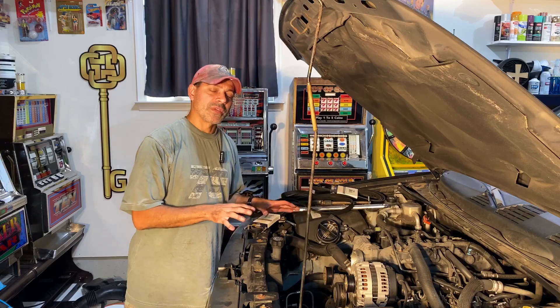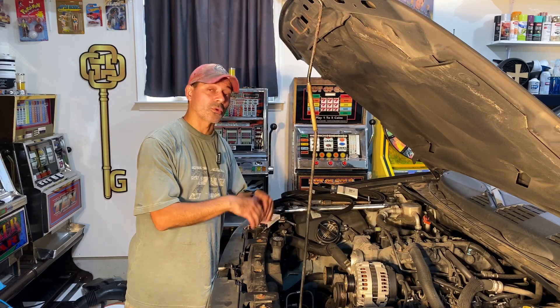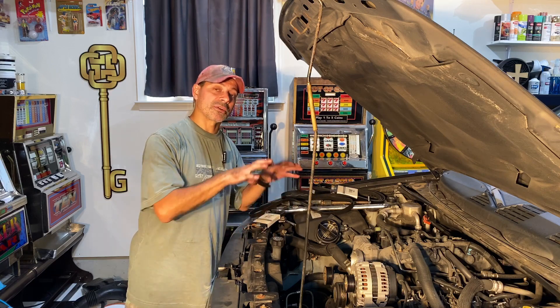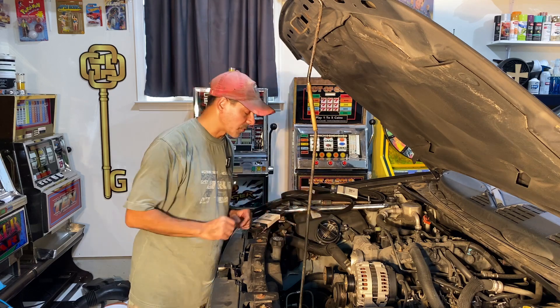I've been doing a lot of work with this vehicle. If you have a Chevy Trailblazer with the 5.3 liter V8 or any other GM-related vehicle with that engine, check out the description where I'll have links to everything I've done to this vehicle and what I'm currently working on.